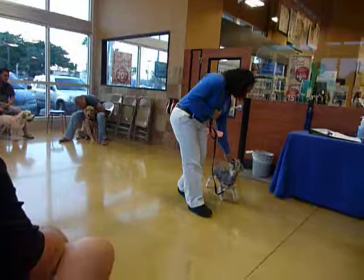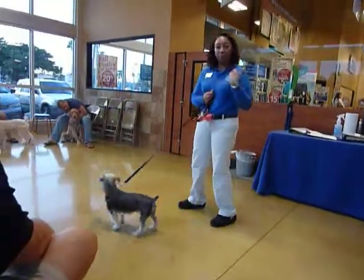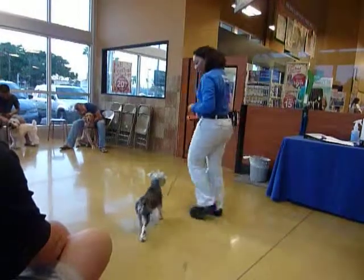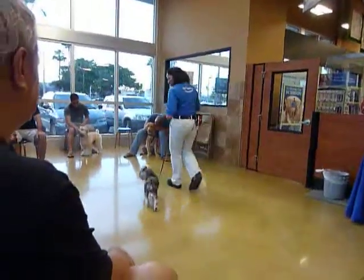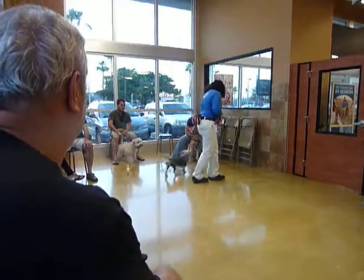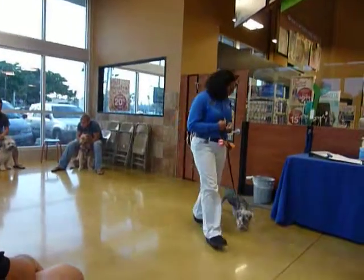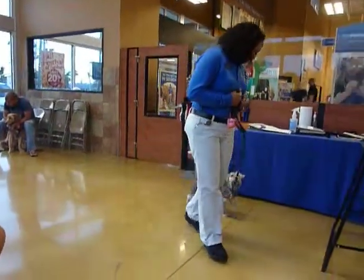Yes. And you see how it's harder going towards the dog than it is even away from the dog. Ready? Yes. Good job. Mickey. Yes. Good job. Let's go. Very good. Good job.